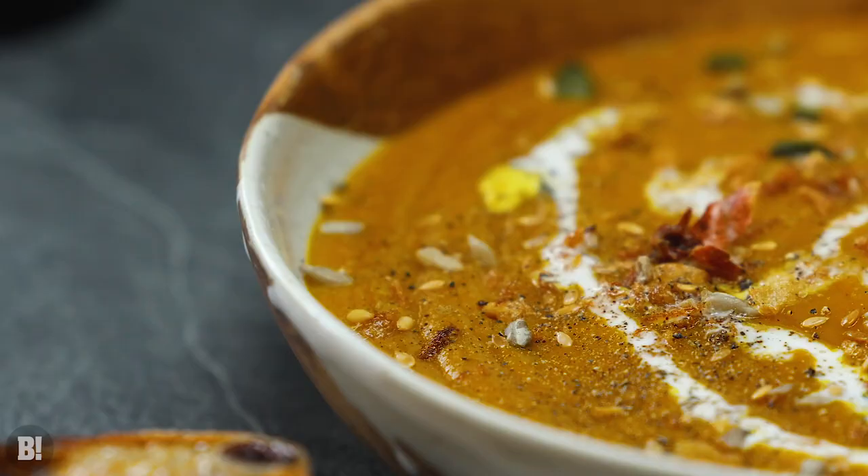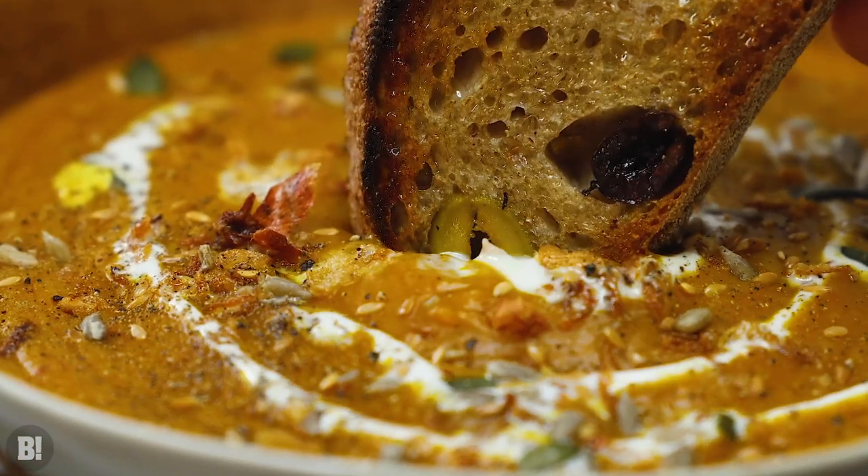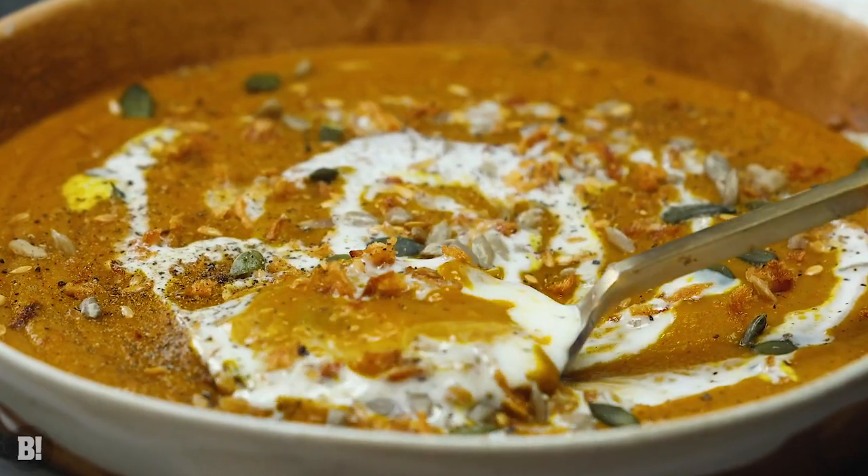There you have it — our delicious pumpkin spice soup. Gorgeous, healthy, perfect for autumn. Let's see what Ian thinks. There's a pumpkin soup here for you mate. Because this is pumpkin spice I feel I should have like a cream woolly jumper, tight blue jeans and brown riding boots. Pumpkin spice latte joke there.